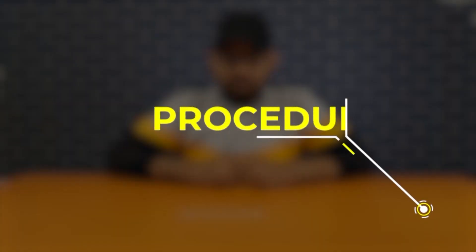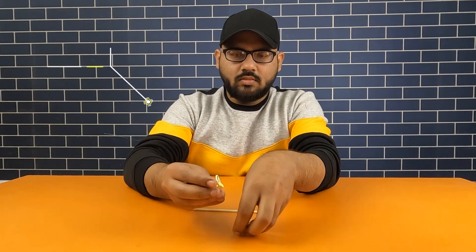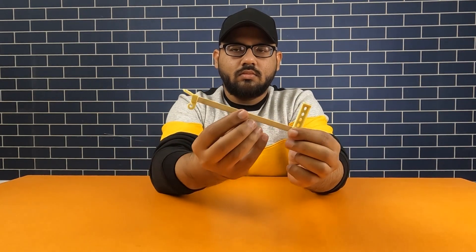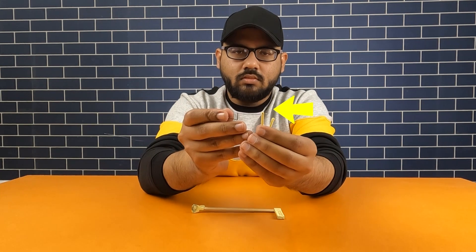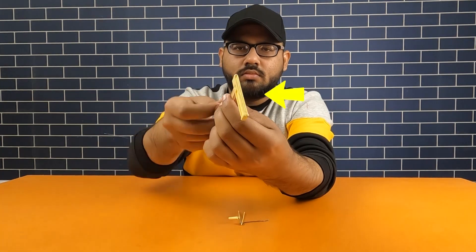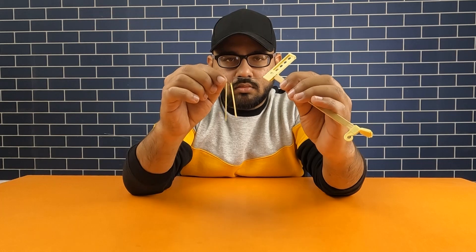First take an ice cream stick. Here we have the base and tail of the sparrow. There is a hole in the base — put the ice cream stick in it. On the other side, attach the tail. Now take the axle wire, place a small stick in it, and pass the axle wire through the hole of the plastic base, below the ice cream stick.